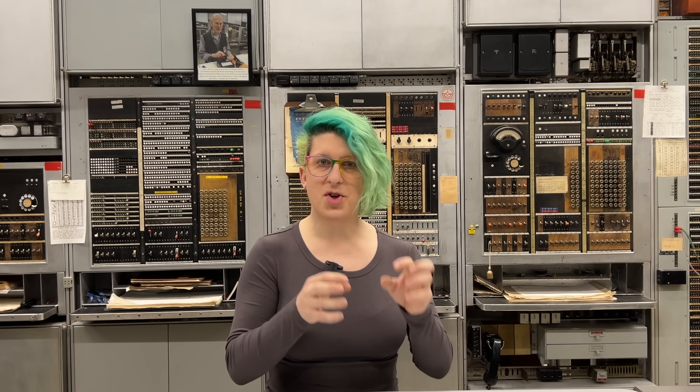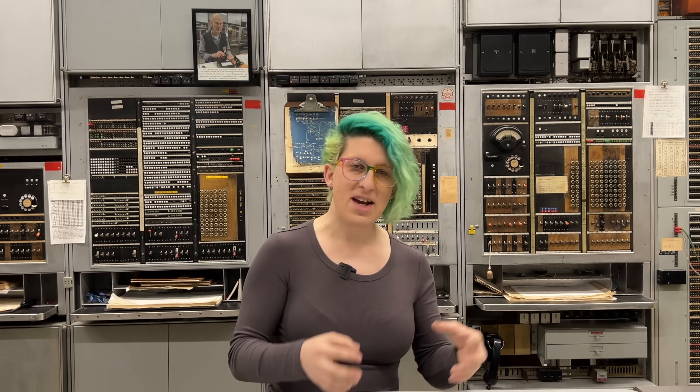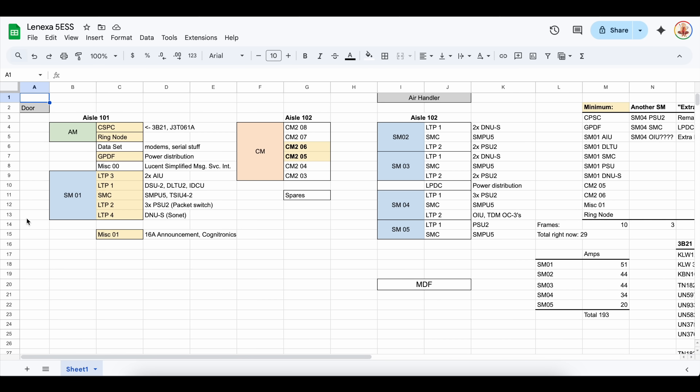Same thing — if a call is going out of this 5ESS to some other switch somewhere, it will need to pass through a CM, which acts as a gateway to the external network. So in order to have a basic working switch, we will need at least one SM, one CM, and one AM. The CM can grow pretty large in order to support all of the SMs under it, but in the most basic configuration we need just cabinets 5 and 6 of the CM, which make up the core of that module. All of these other SMs over here are just extra stuff. We will still take everything, but in terms of setting this back up again, it's really helpful to understand what's strictly required versus just what's nice to have.